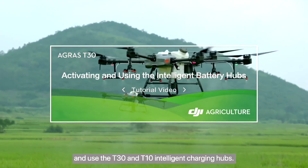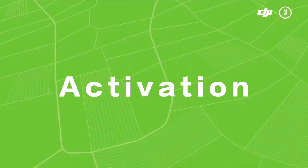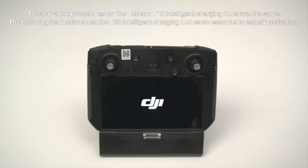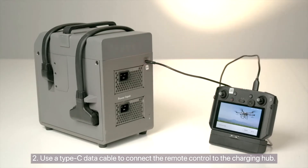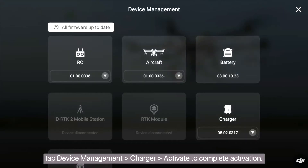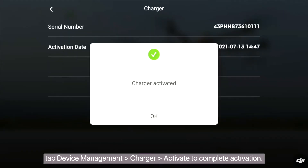How to activate and use the T30 and T10 Intelligent Charging Hubs. Step 1: Turn on the remote control. Step 2: Use a Type-C data cable to connect the remote control to the charging hub. Step 3: On the remote control, tap Device Management, then Charger, then Activate to complete activation.